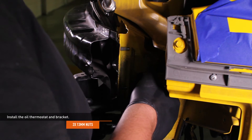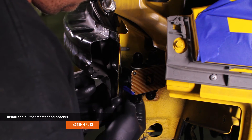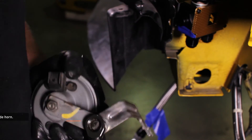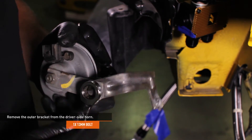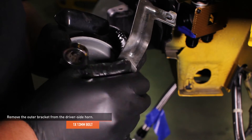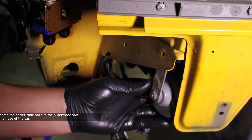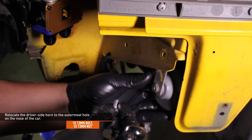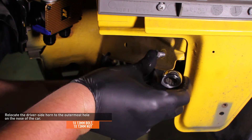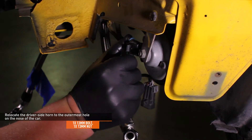Install the oil thermostat and bracket — the port marked with tape should be facing downwards. The horn will be relocated. Secure the crash beam and oil thermostat with the original nuts. Remove the outer bracket from the driver's side horn — this bracket will not be used. Relocate the driver's side horn to the outermost hole on the nose of the car directly under the retaining clip where the bumper meets the fender. Secure the horn assembly with the 13mm bolt you just removed and the provided 13mm nut, then connect the electrical harness for the horn.